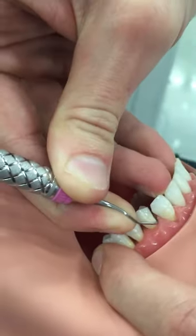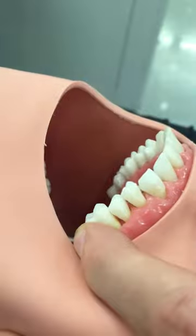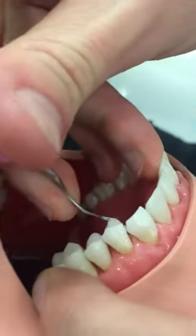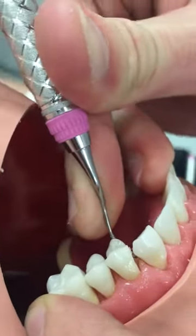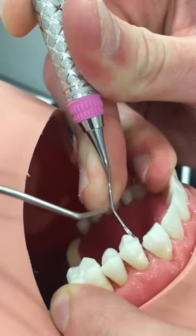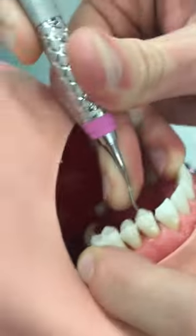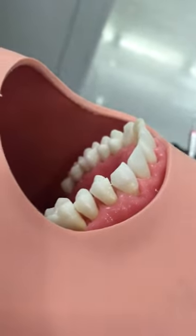Bryson will show you that on the lingual aspect of the tooth. So we're on the buccal now, and when he switches to the lingual aspect, you're going to want to try to put it in at zero degrees. But once you straighten it up to do that working stroke, you'll notice that this again is always pointing to the distal, and that trend is true throughout the entire mouth. He can jump to the distal aspect of the tooth really quick.